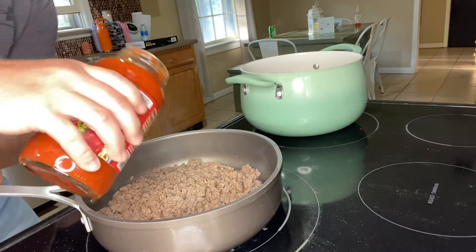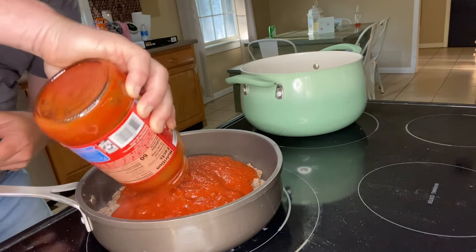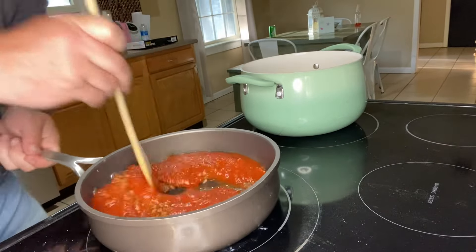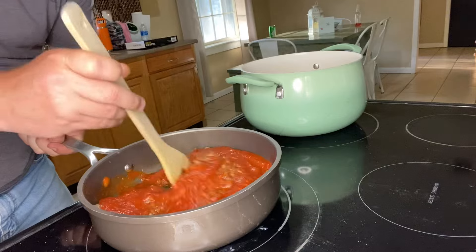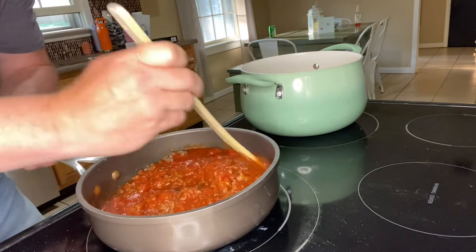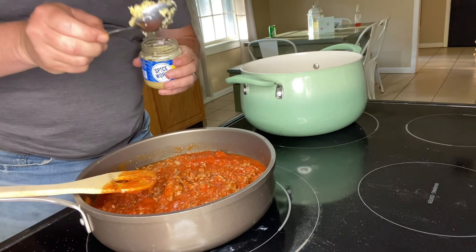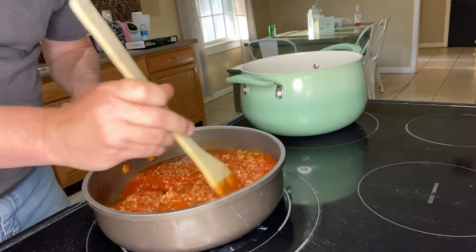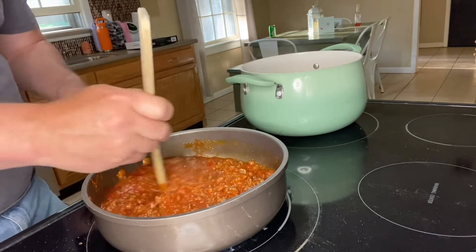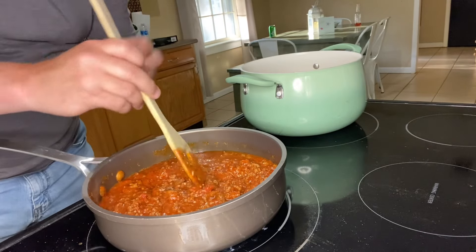Now we're going to add one jar of traditional pasta sauce — you can use whatever flavor or brand you like. We're going to stir this around and get our ground beef nicely incorporated with the pasta sauce. Then we're going to add one teaspoon of minced garlic, stir it in, and let it all simmer until our noodles are ready.